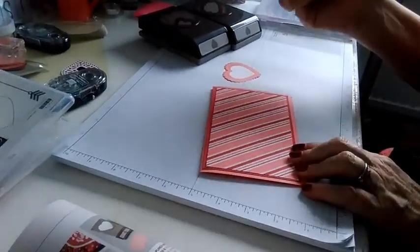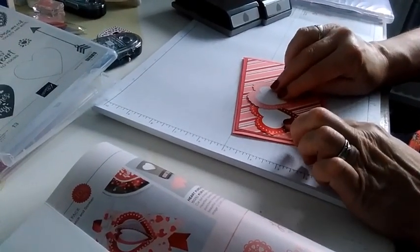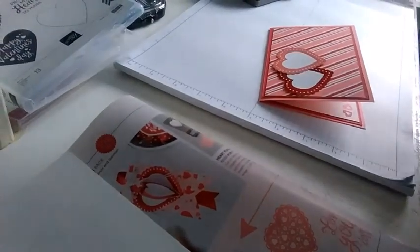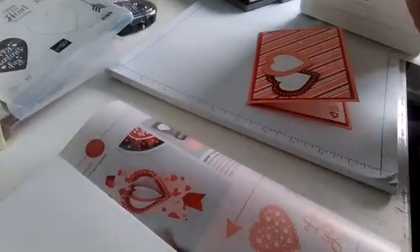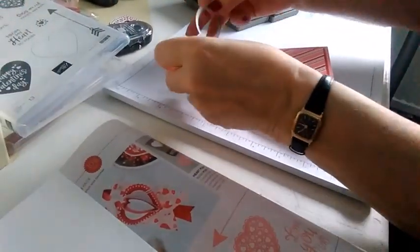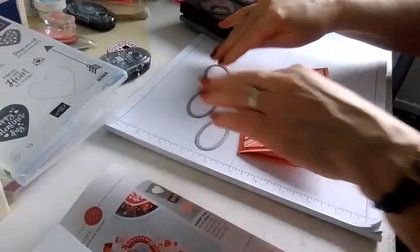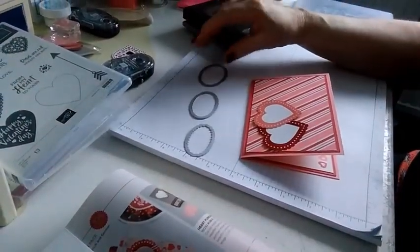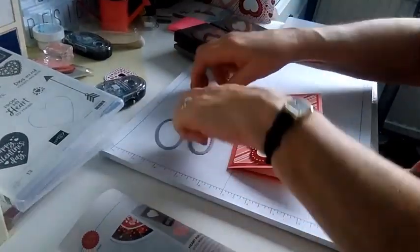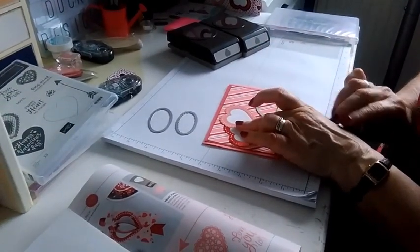I'm going to add the red heart on there, then put the flirty flamingo one just above it, making sure I'm leaving enough room over here for my sentiment — which is basically going to be three of these layered oval dies. With these you've got the straight edges and the crinkle edges. The biggest one will be cut in real red, the middle one in flirty flamingo, and then the smallest one is going to be for my sentiment. I want to make sure I've got enough room — which I have, so that's good.